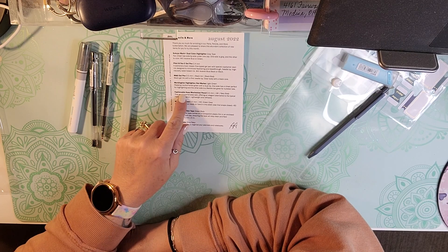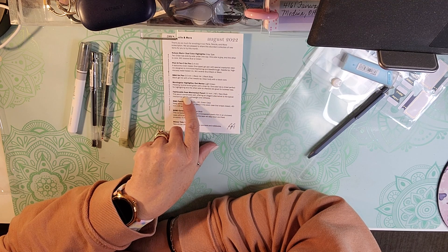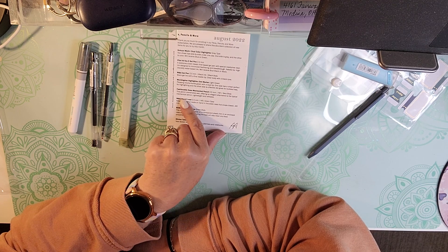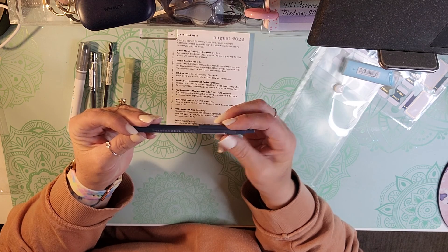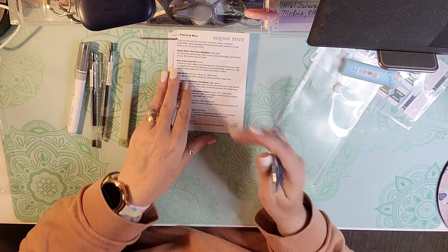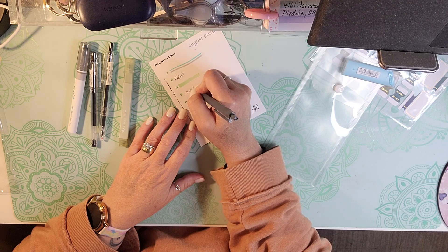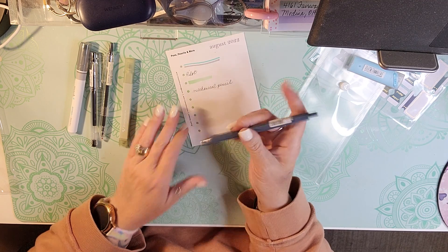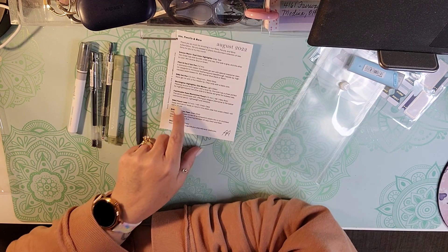We get a Fashionable Hues Mechanical Pencil in point five, in a navy body. This pencil coordinates well, offering an elegant alternative to the typical mechanical pencil — lightweight and refillable. Point five is my favorite pencil to use, and it writes very nicely, very smooth.